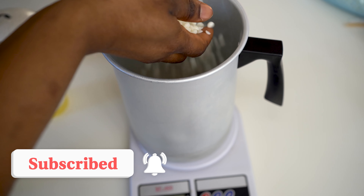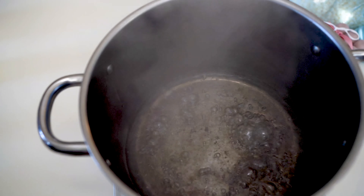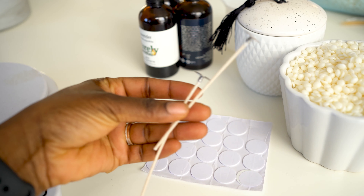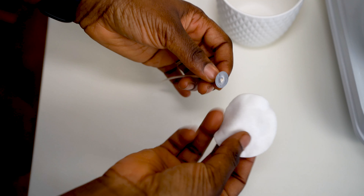Now measure out the wax and let it melt. Whilst you're waiting for it to melt, you want to stick the wick. Based on the size of this container, I chose two wicks because I wanted it to melt all the way to the edges.